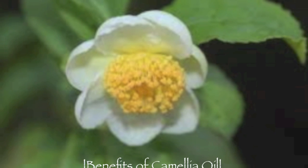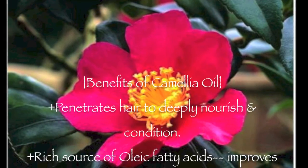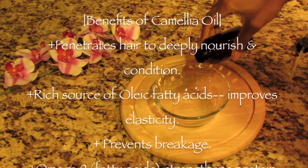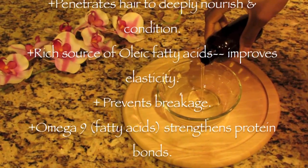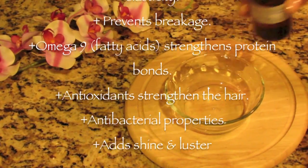Camellia oil is becoming one of my absolute favorites. It's so lightweight and it can penetrate the layers of the hair to moisturize, restore, and nourish the hair. Plus it just leaves my hair so amazingly soft. So I really love camellia seed oil.